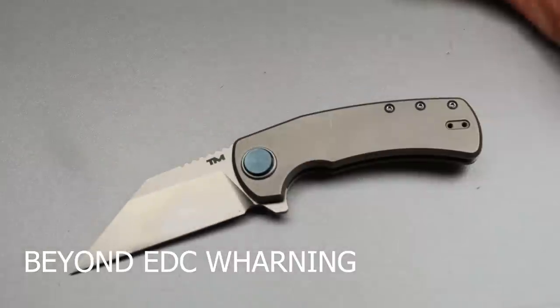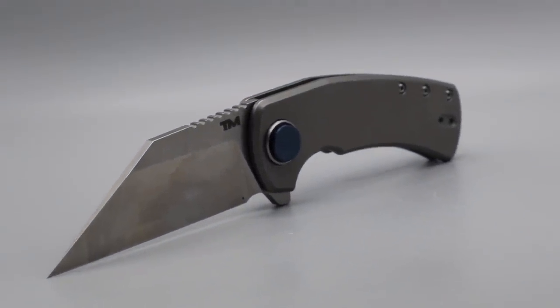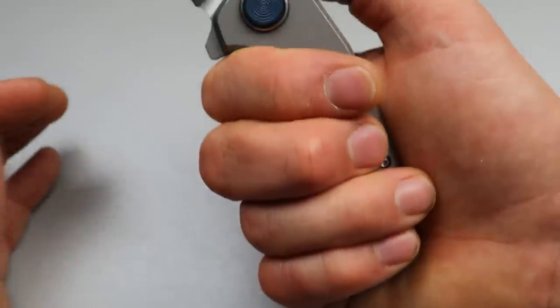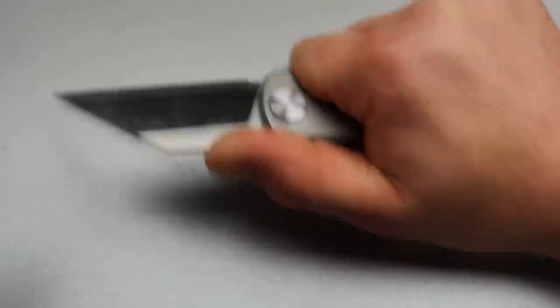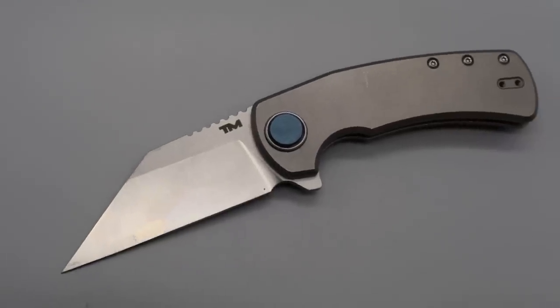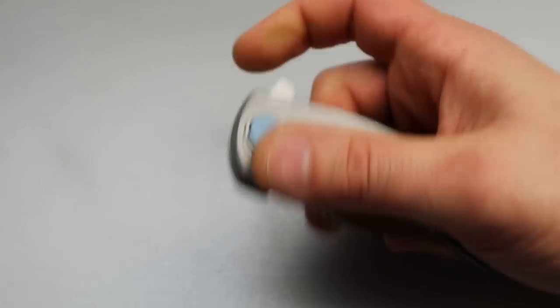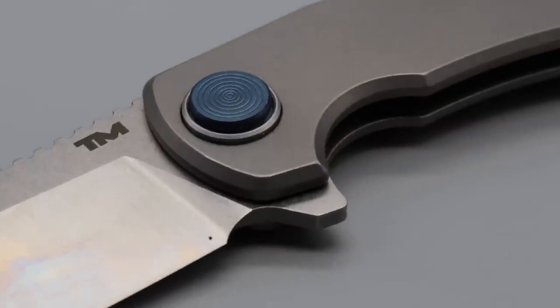Next is the Beyond EDC Warning. It has a wharncliffe blade with a beautiful straight edge — going to have a ton of leverage into that tip; this is going to be a utility cutting beast. Even though it's not a huge knife, you can get a full four-finger grip, at least in my hands. It leans the knife forward so it always feels ready for a utility cut. What's interesting about this knife is it has a pivot button lock — let's take this thing apart; I want to see what's in the pivot.